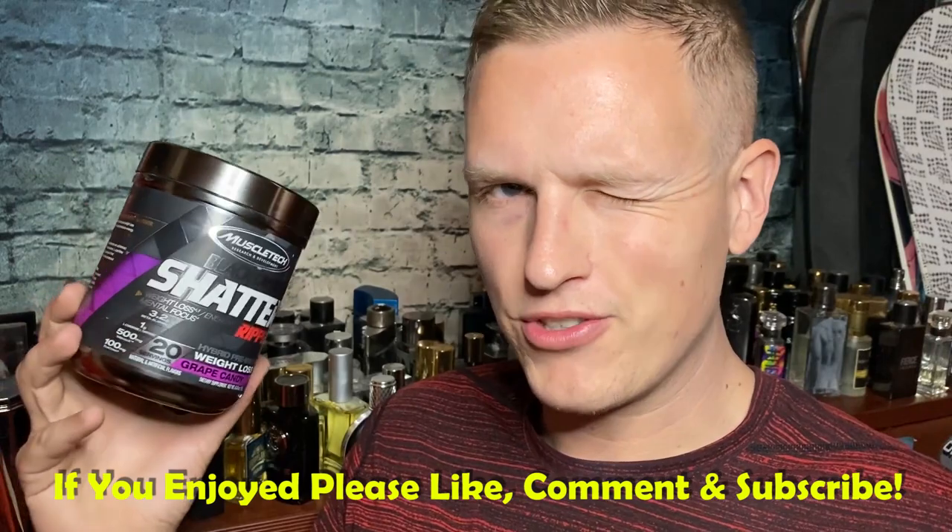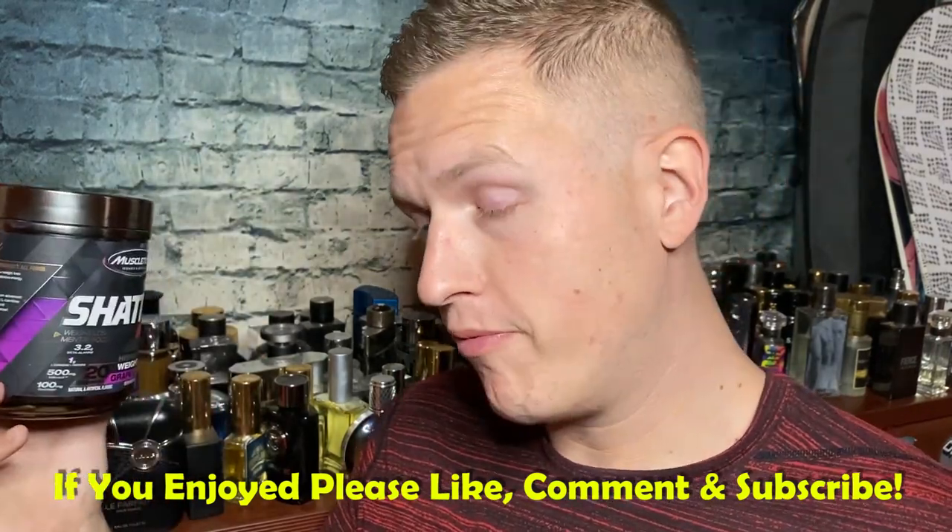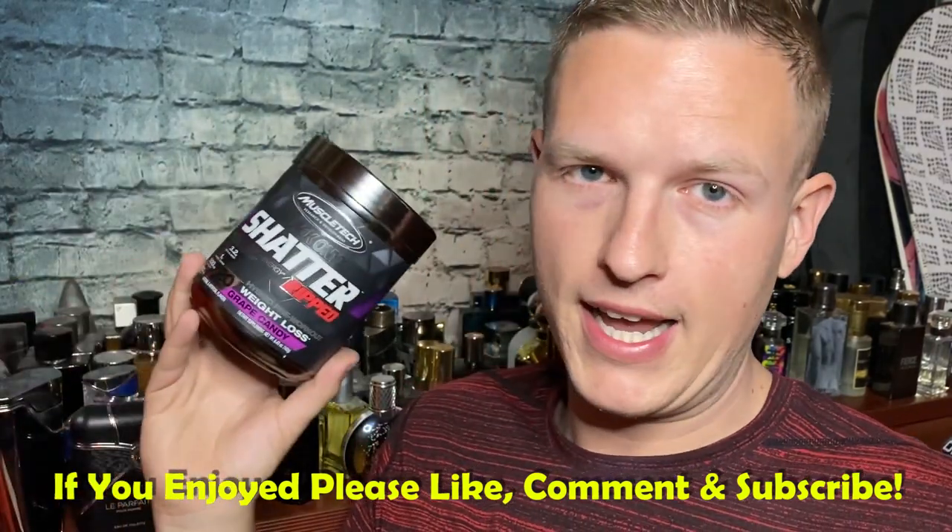I just want to do a quick little review today on this Black Onyx Shatter Ripped — it even has this SX7 on the side. I got this for a great deal online and I was actually really impressed by the feeling and the overall presentation. I really want to do a quick review on it because I have a lot of supplements that are very similar to this, and once I ordered this I pretty much only wanted to use this for a few days. So I kind of wanted to give my two cents on the product.